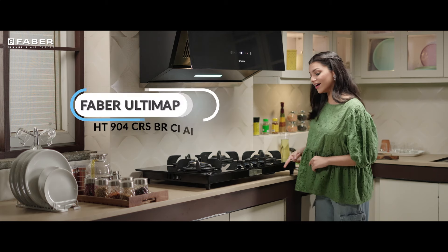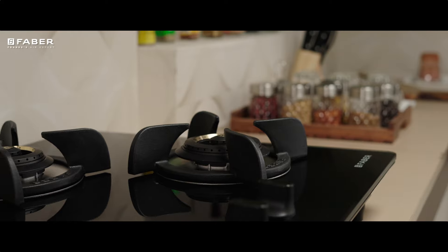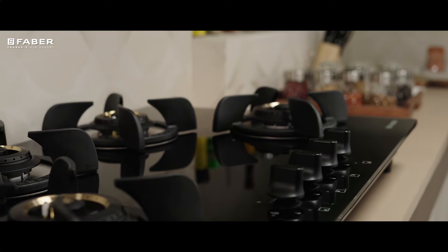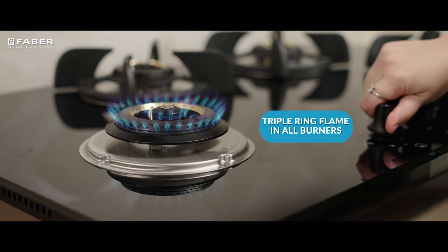Perfection is a word that comes to one's mind when she sets her eyes on our Hob Ultima Plus series. We at Faber are happy to introduce our premium range of Hobbs with triple ring flame in all burners.